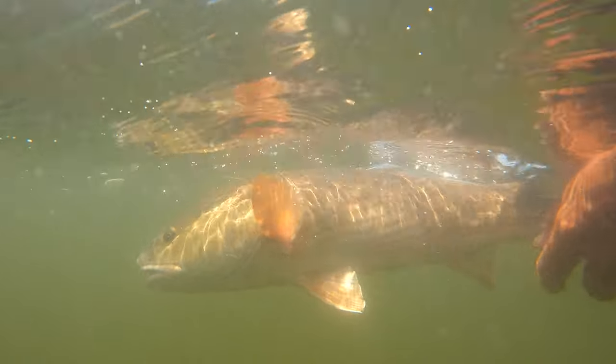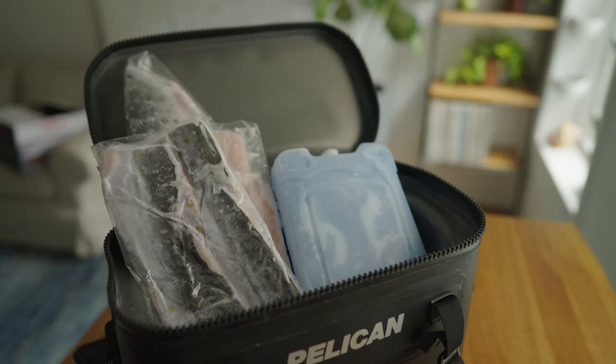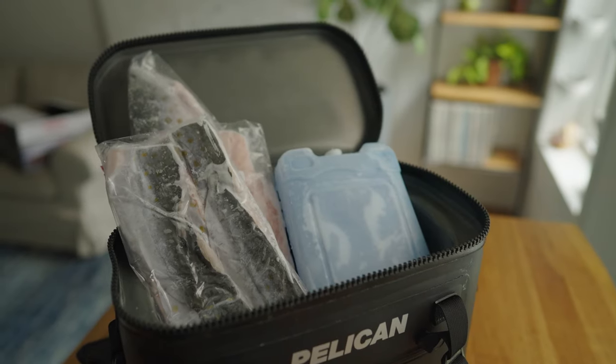Super easy to bring fish back. I was always confused about it, but it's extremely easy. So if you go on a trip, it's easy to bring fish back. Hopefully this is helpful for you. Extremely easy to do. Thanks for watching — I'll see you on the next one. Peace.